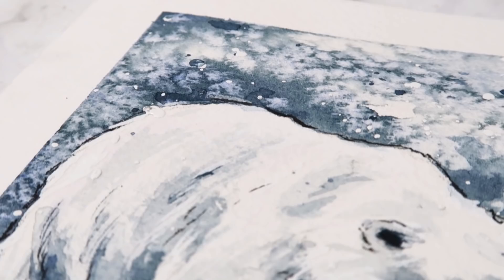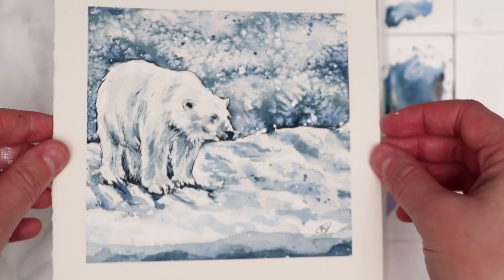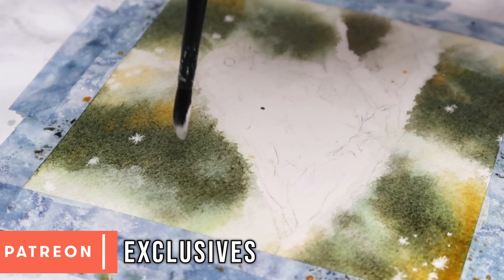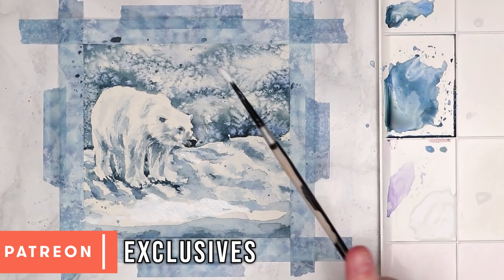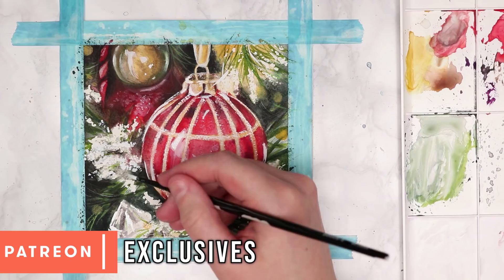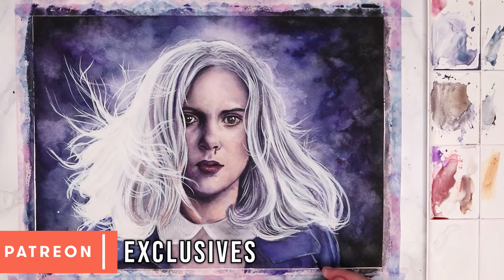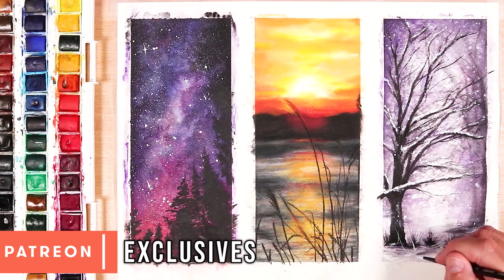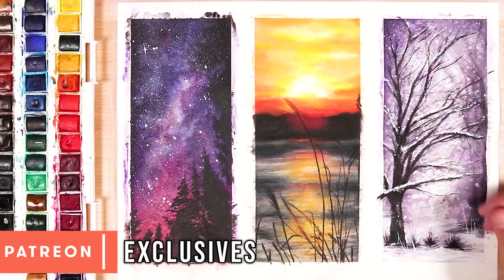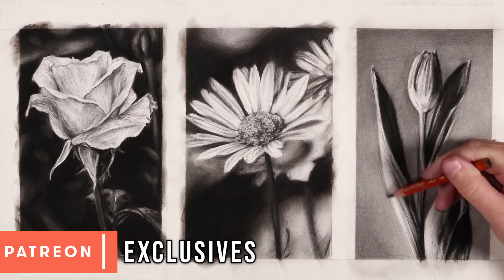Just before we move on to our next painting — if you're finding this a bit fast and really want to follow along in real time, get access to the sketch outline, reference, and materials list, I do have all four of these available on my Patreon in real time with all the resources you need. For a small amount per month, you can get access to these tutorials as well as over 300 other real-time tutorials for watercolours, coloured pencil and charcoal. The link is at the top of the description. But anyway, let's get back to the tutorial.